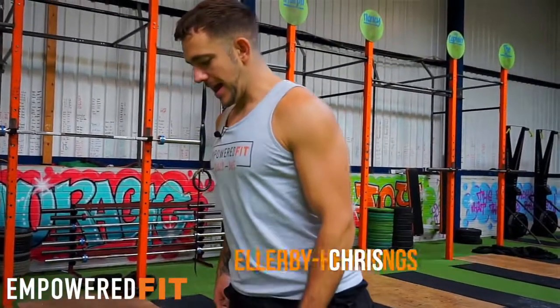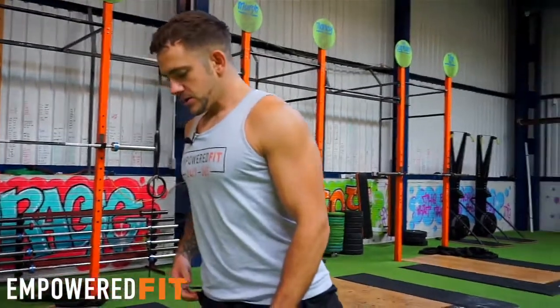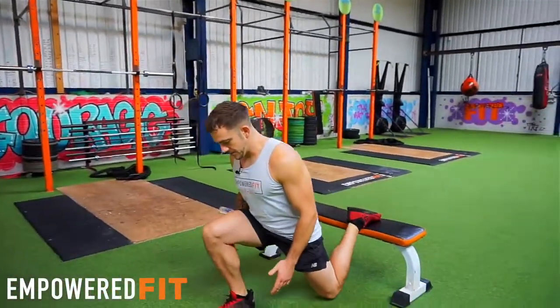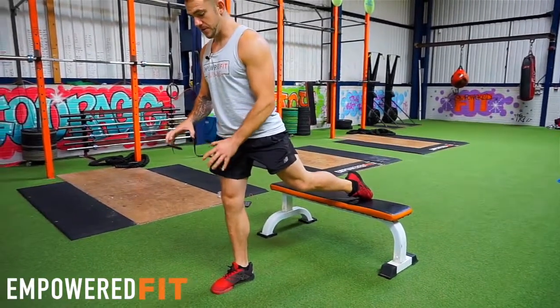So guys, I'm going to take you through the elevated split squat here, so some one-leg work. So what I'm thinking about doing here, from the ground up, is I'm thinking about gripping the floor with my foot, so I create the arch in my foot first of all.